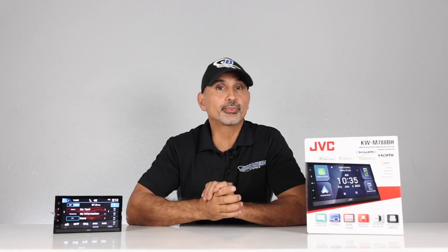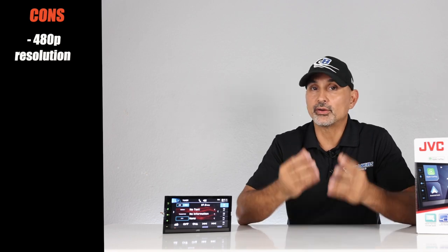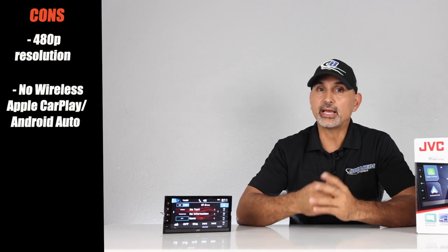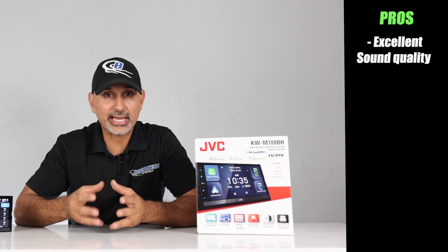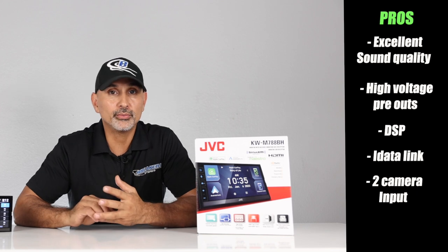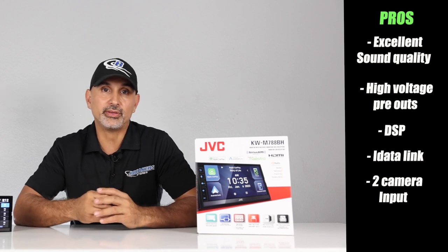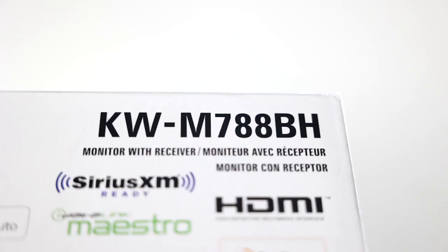Now for pros and cons. Cons: the display resolution is only 480p, whereas other brands offer 720p at this size, and it's wired-only for Apple CarPlay and Android Auto — no wireless. Pros: excellent sound quality using the same chip as higher-end JVC and Kenwood models; high-voltage pre-out; DSP controls including EQ, time alignment, and crossovers; iDatalink Maestro compatible; two dedicated camera inputs plus a third via the AV input; and the new micro HDMI input.